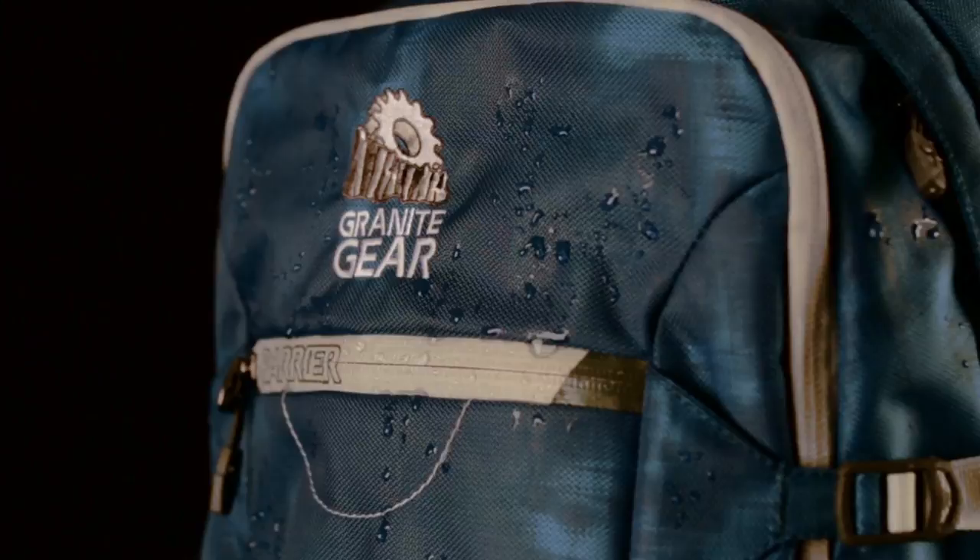This is the Eko. Meticulously designed and constructed with rappel weave fabric and a tarpalite bottom, the Eko securely carries everything you need in your pack and keeps the elements out.